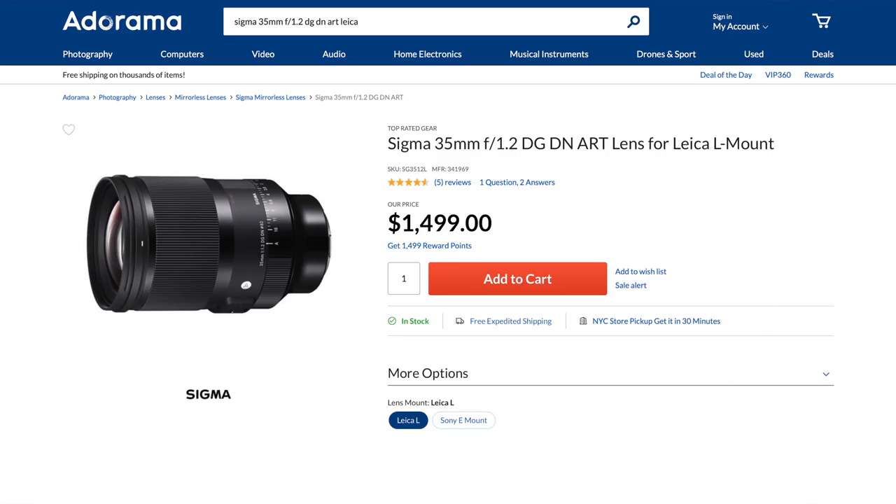We own that one. This, on the other hand, is the autofocusing, more than one full kilogram, just about half the price, $1,500 Sigma 35-1.2 DGDN Art lens in Leica L-mount — not destined to become a legend in its own right — for outstanding speed and resolution, mongo size and weight, and suboptimal autofocus performance, at least in L-mount.